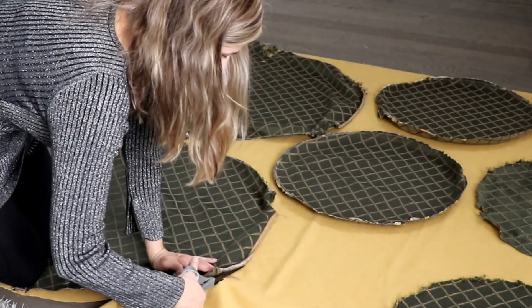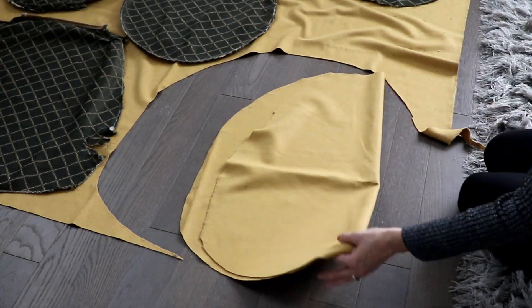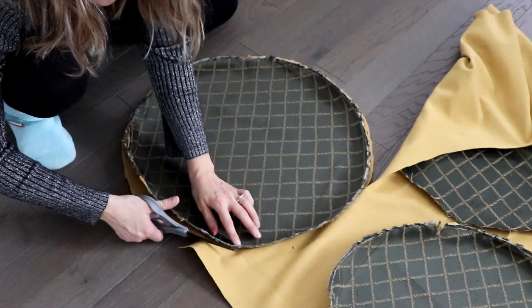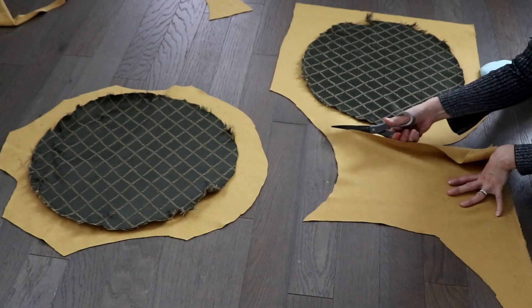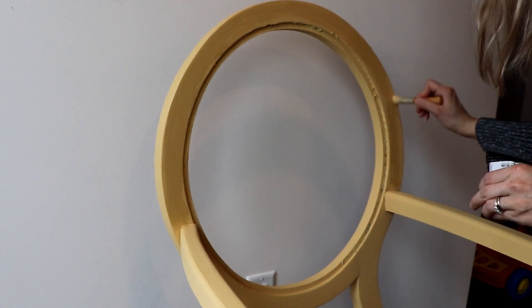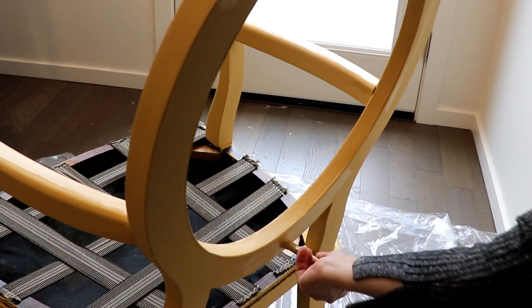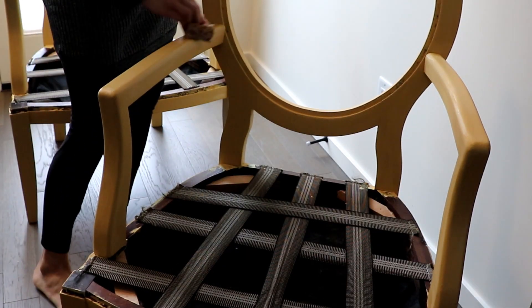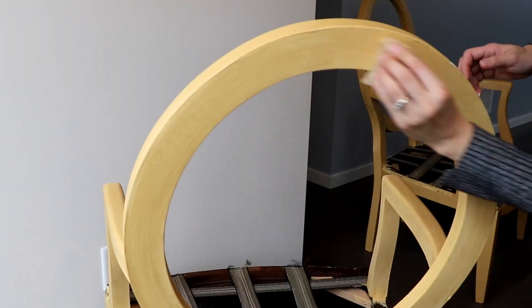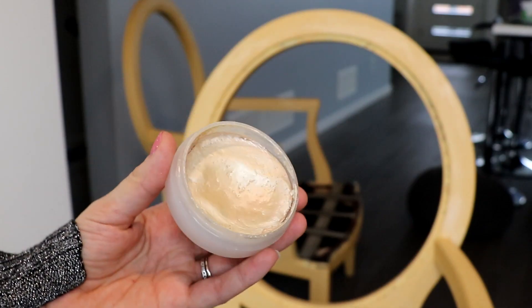I'm applying metallic finishing paint by Martha Stewart in gold to highlight some areas. I'm using clear wax by Art Mines to seal the paint.